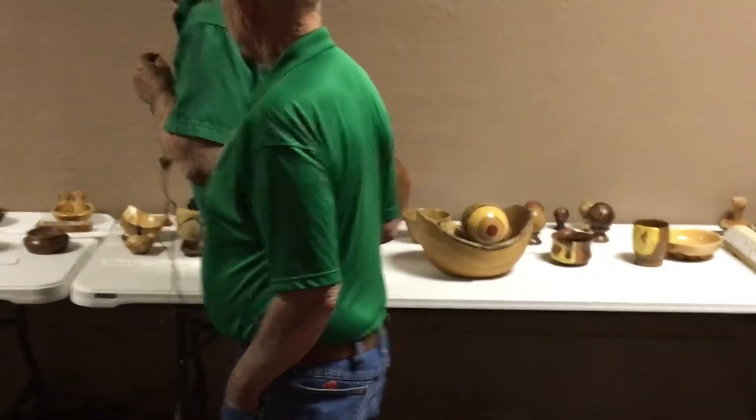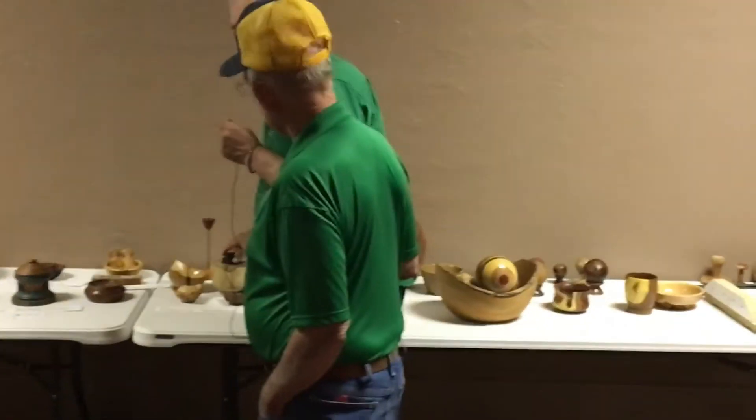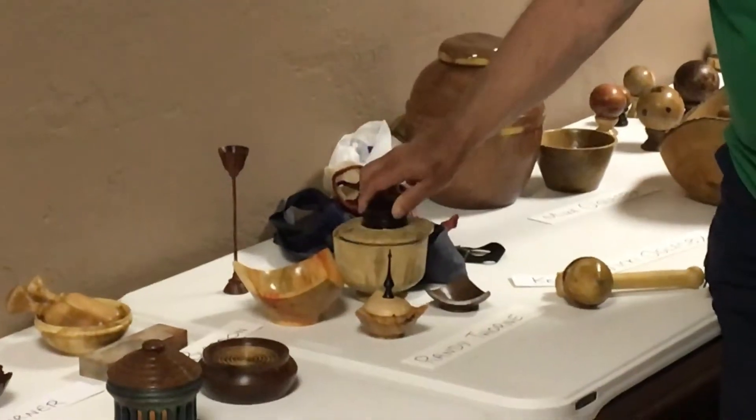This is just a piece of spalted hackberry. I'm not sure if this is the piece that Mike and Vicki and I picked up on the side of the road going to a swap one year. Anyway, I finally dug it out and made a little bowl out of it.